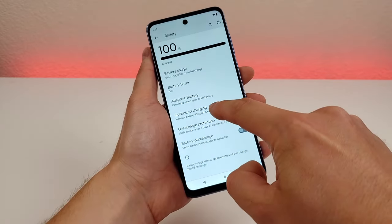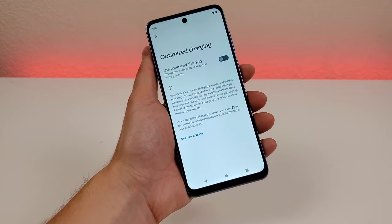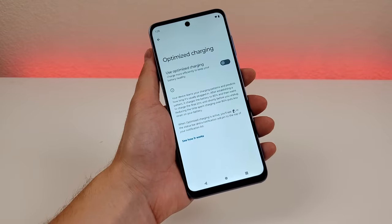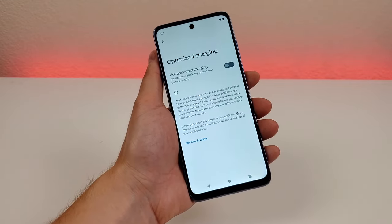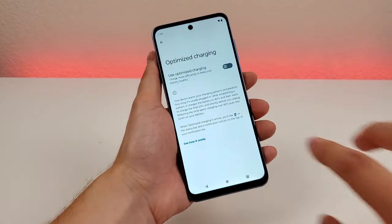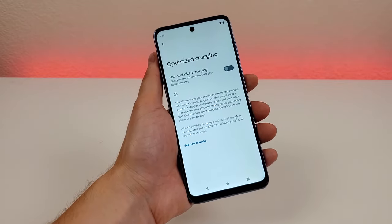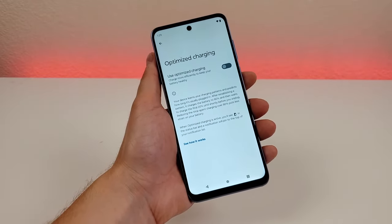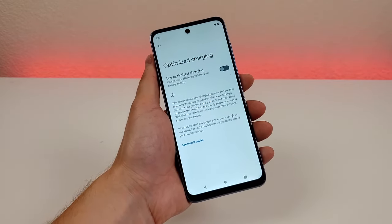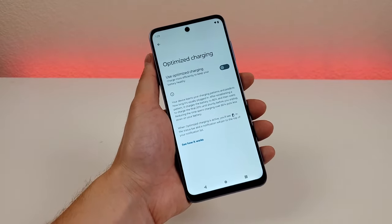The other thing I want to show you here is optimized charging. Just like any phone out there, the battery on the Moto G Stylus 2023 will degrade as time goes on. However, there are things you can do so that the battery doesn't degrade quite as fast, and one of those is optimized charging. Once this is enabled, the phone will recharge as normal up to 80%, but then for that final 20% it will charge a lot more slowly. In return, the battery won't degrade nearly as fast. If you really want your Moto G Stylus 2023 to last for a very long time and for the battery to hold up really well, you might want to consider enabling this feature.